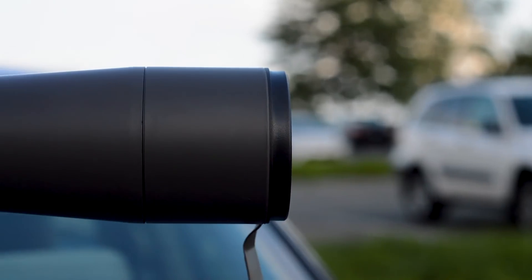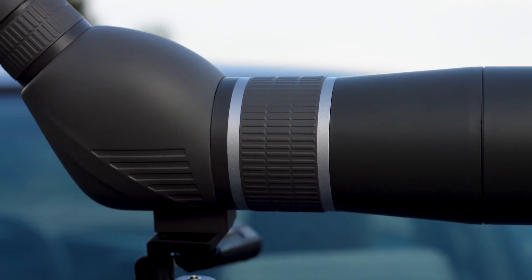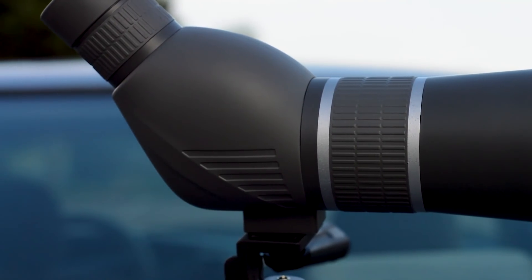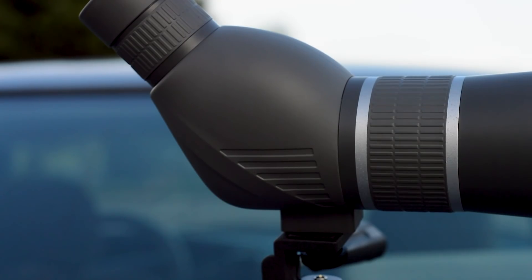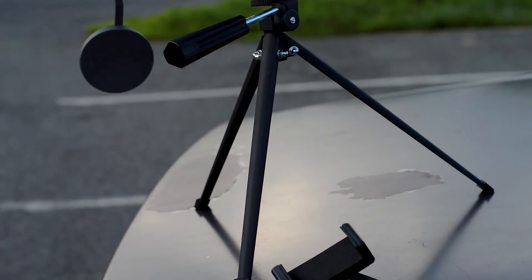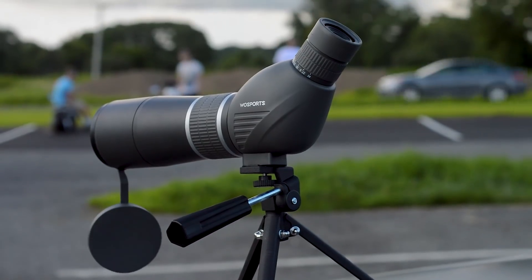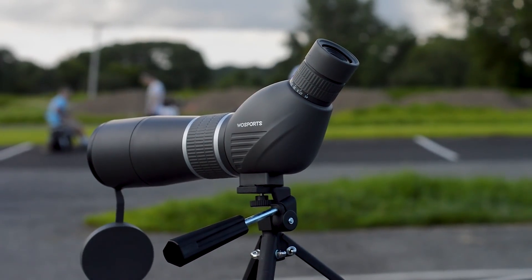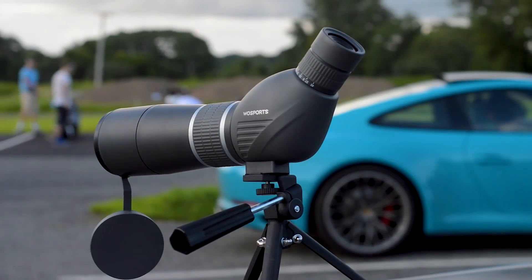Viewing is very easy because it comes with a 45-degree angled eyepiece — you can simply look in without having to stare at a weird angle. You can use it with or without glasses and adjust the eyepiece accordingly. There's also a twist-up sunshade that reduces glare and protects your eyes when looking at something super bright.